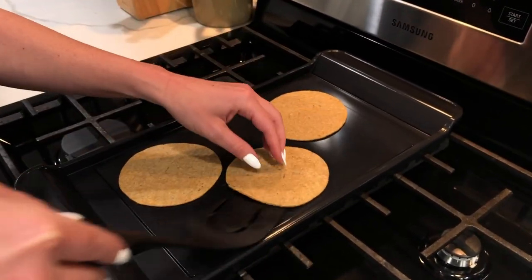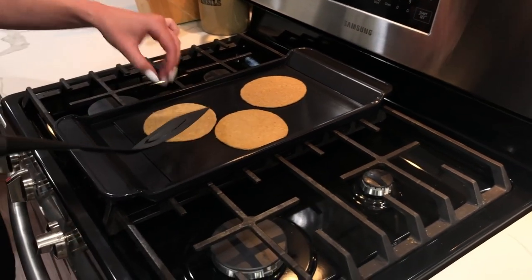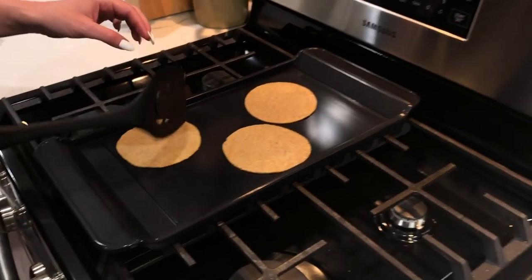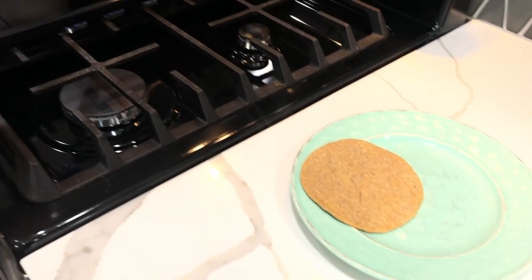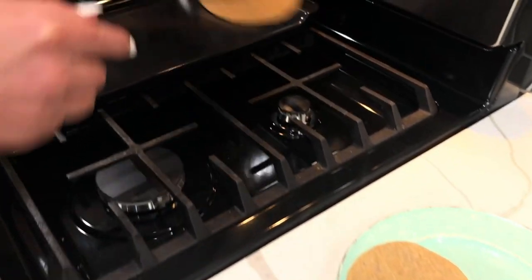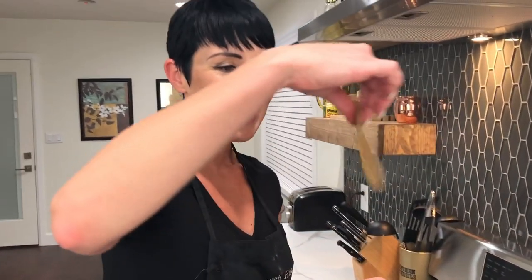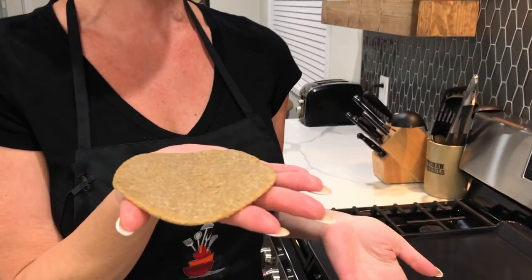Just keep flipping — about 20 more seconds to go. And here they come off the skillet, nice and pretty. I am ready for tacos! I am so sick and tired of wrapping everything in lettuce. Having a nice, sturdy, pliable tortilla — that's what I'm talking about. These can be done burrito style, any style you want. This will be your go-to recipe for tortillas from now on. I promise.